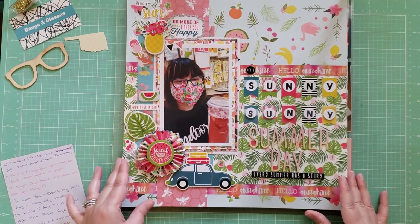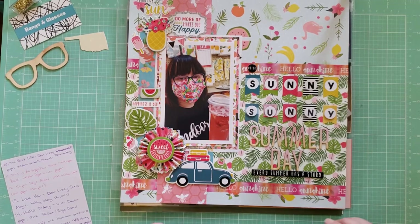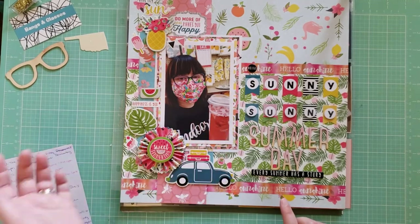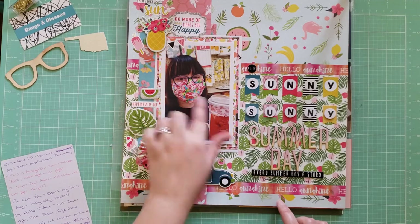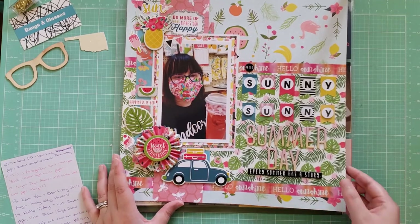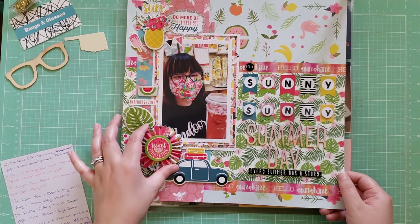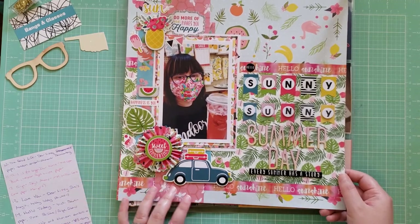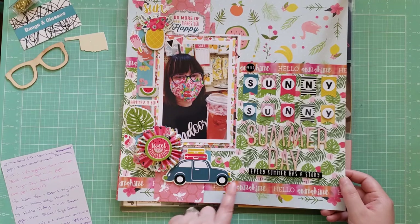This is another summer layout where I just kind of did my own thing without a sketch. This is me trying to kill off the Echo Park Summer Fun Collection, using up the rest of the embellishments. This is just a photo of me shopping at Hobby Lobby with my Starbucks Strawberry Acai Refresher, standing in front of some lemon stuff with my summery mask on. It's titled Sunny Sunny Summer Day. I loved this little paper fan on here. The background paper is from Dear Lizzie, though I don't remember the name of the collection, and I got to use some more washi.